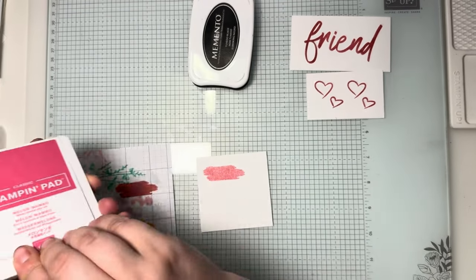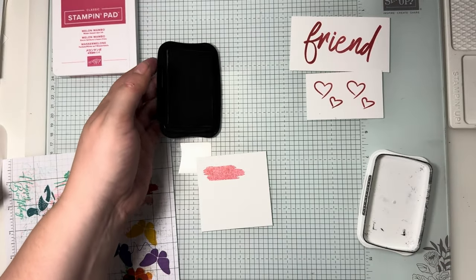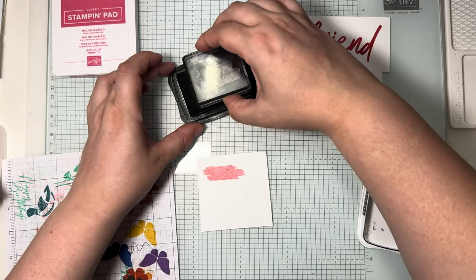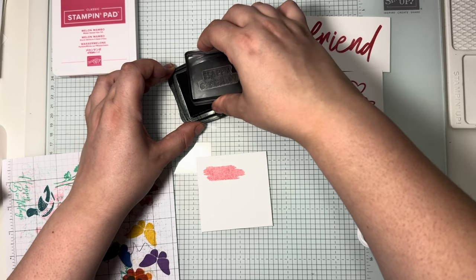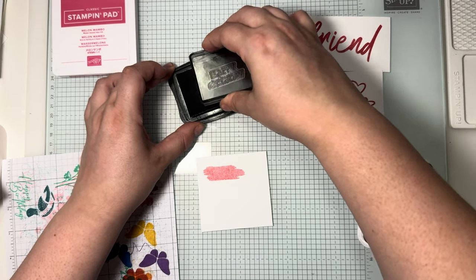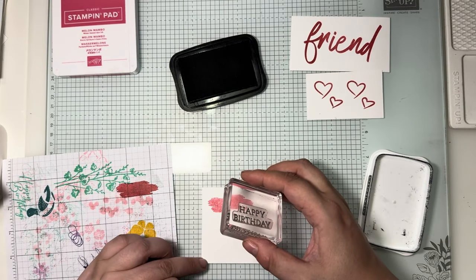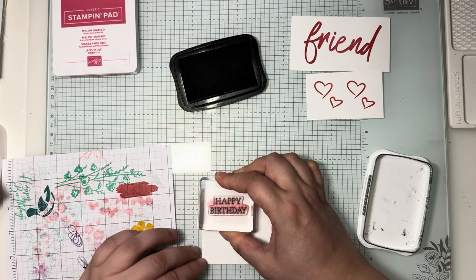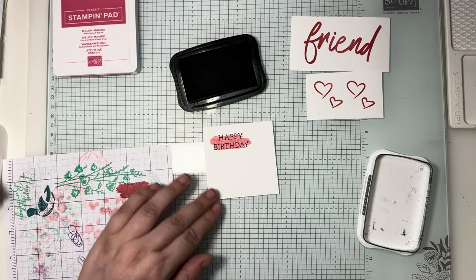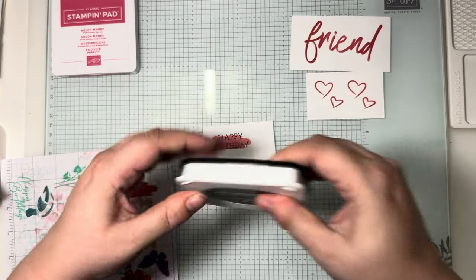Speaking of the happy birthday, that's the only other thing left to stamp, and that one is going to be done in Tuxedo Black. My trick for this is: on the ink pad, press down, turn it a little bit while you're inking, then tap, tap, tap — it gets a nice good coverage. Let's get this nice and straight.